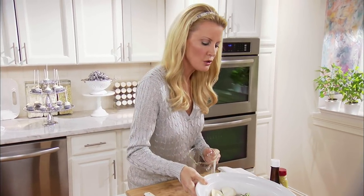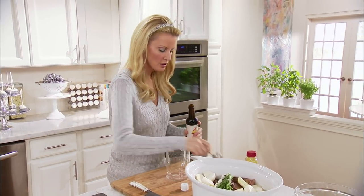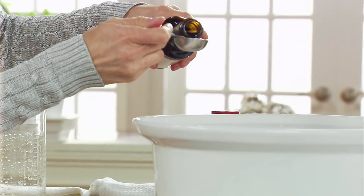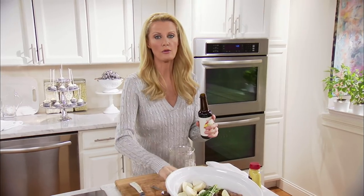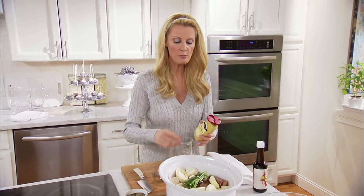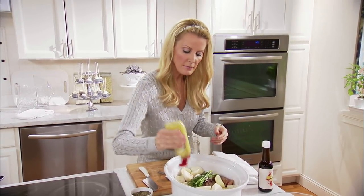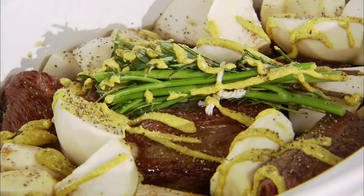Now, two things need to go in there. Worcestershire sauce — you just need a tablespoon of that, and that is going to make it rich and delicious. And then I want you to put in a tablespoon of spicy brown mustard, a little bit more salt, and just a tad bit more pepper.